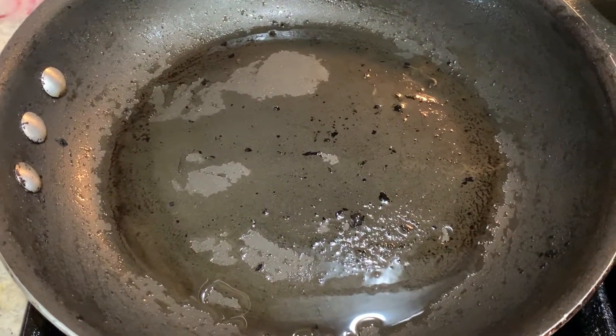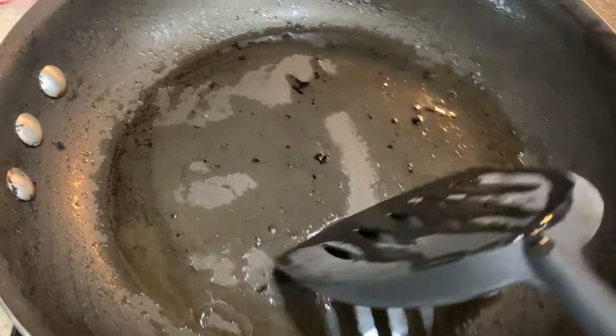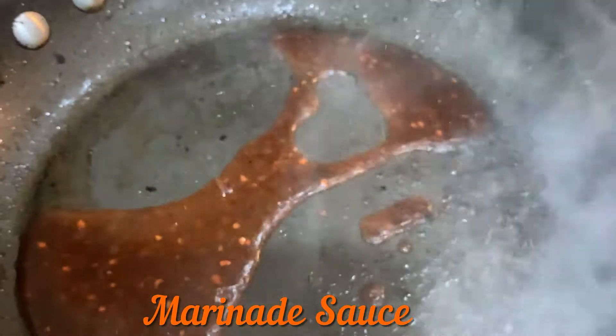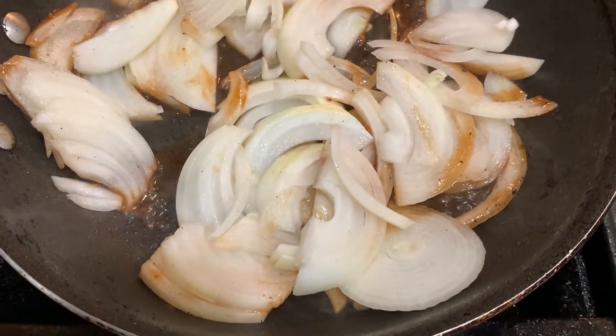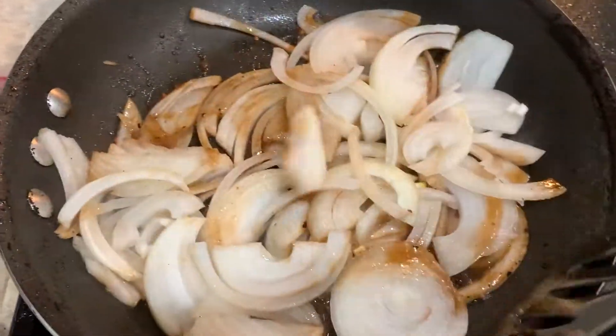In the same pan that we cooked the pork chops on, we're going to cook the onions. I removed the charred parts out of the pan — most of it at least — and still kept the same oil. I'm going to add a little bit of that marinade. I don't want to overcook it — I just want to cook it medium rare. Mix it in.